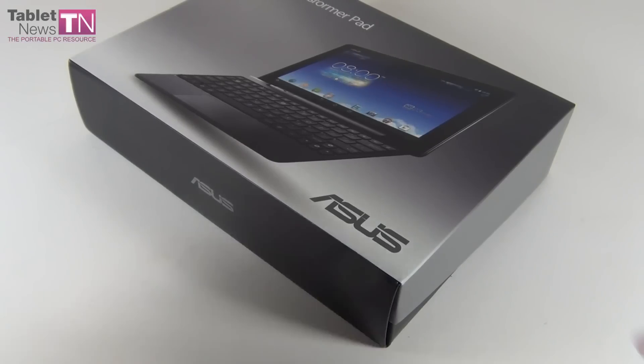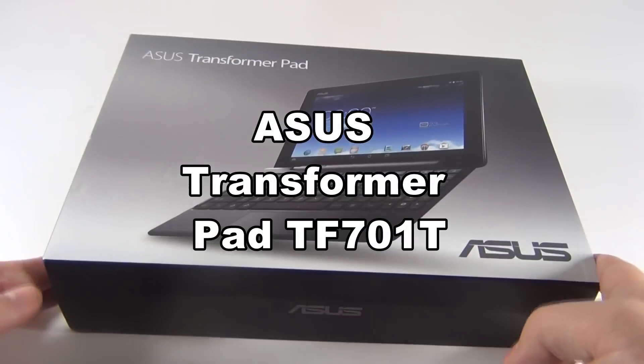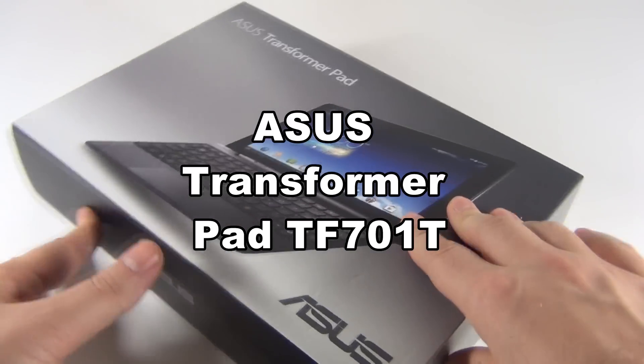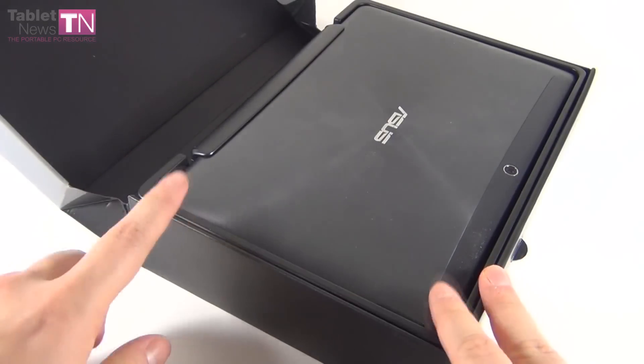Hi guys, it's tabletnews.com and I'm here with a brand new ASUS tablet for its unboxing. It's the ASUS Transformer Pad TF701T. This is the first Tegra 4 tablet that I've ever tested and we're lucky to have it here for an unboxing.